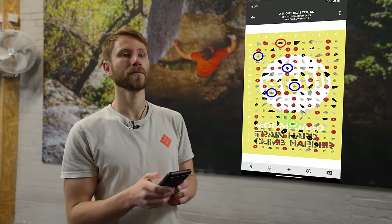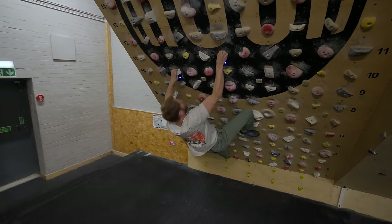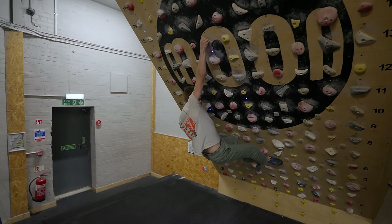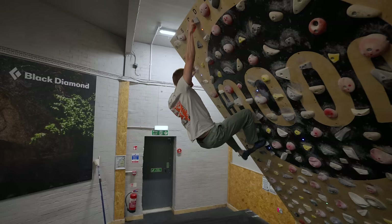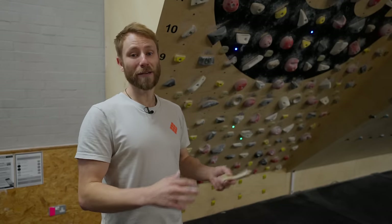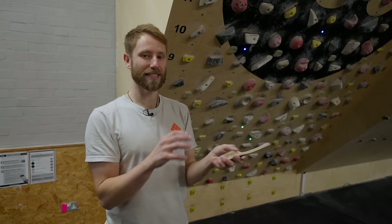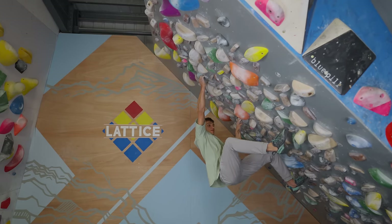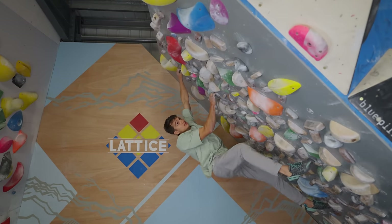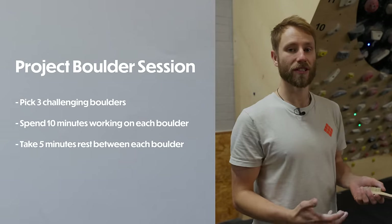Training boards come in all shapes and sizes. Today we're using a moon board, but kilter boards and tension boards also come with apps linked to a community where other people set climbs you can try — it's super fun and pretty addictive. It doesn't have to be a systems board; it could be a spray wall or a woody. The main benefit of a board is its one-dimensional climbing, which takes out a lot of skill to distill the physical attributes — particularly fingers and upper body.